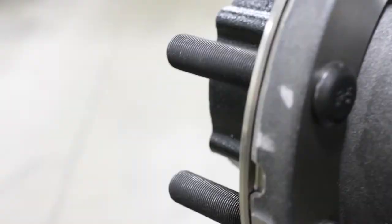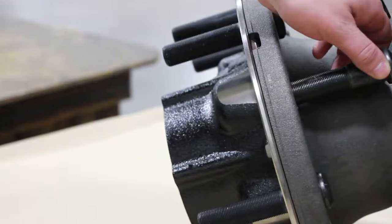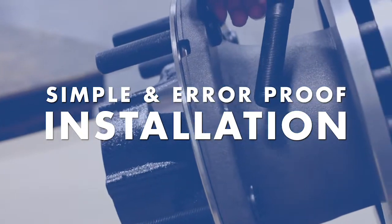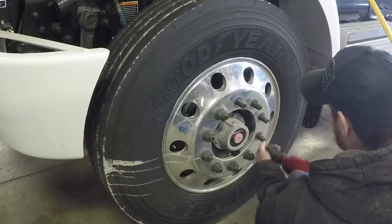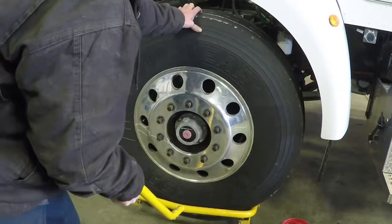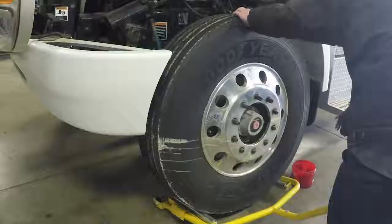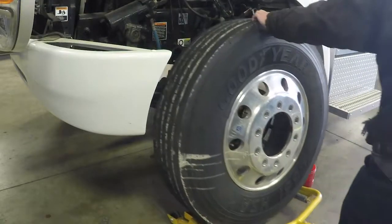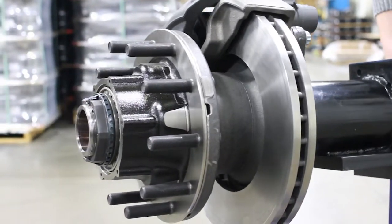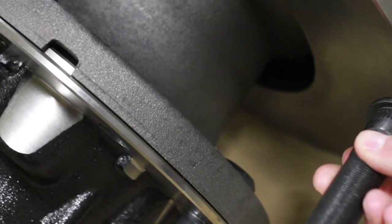When service is required, the maintenance-friendly DuraLite hub-to-rotor attachment utilizes the wheel bolts for simple and error-proof installation. With competitive designs, the replacement of a damaged wheel bolt can result in significant downtime and cost, as their construction requires the removal of caliper, hub, and rotor from the axle. The DuraLite hub and rotor enables a damaged wheel bolt to be replaced while on the vehicle.